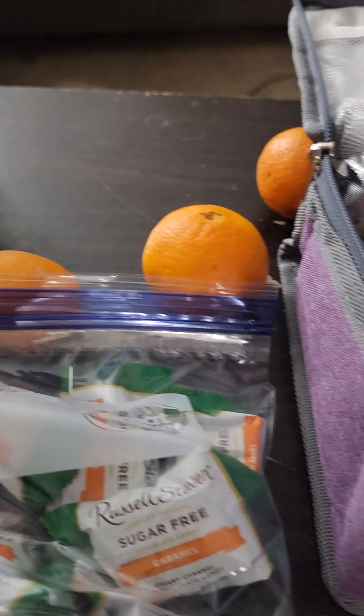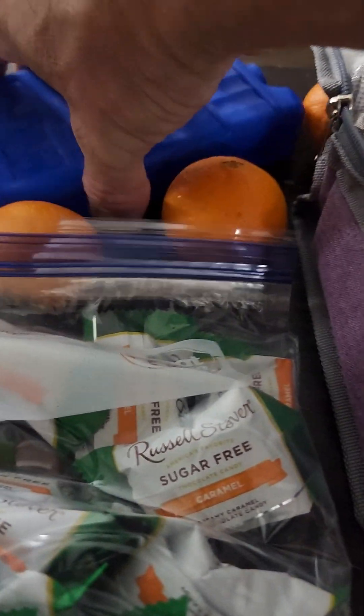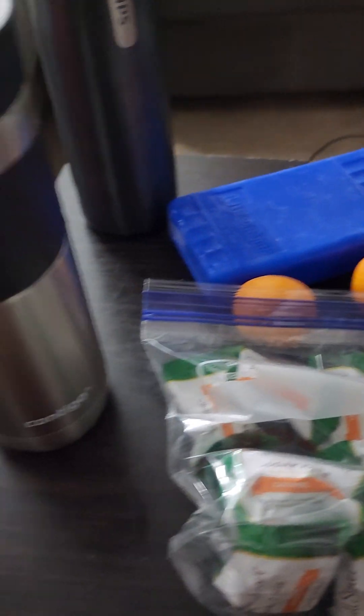I have ice packs available, but I'm probably not going to use them because the majority of the stuff doesn't need to be frozen and I'm not going to let it sit that long before I eat it.